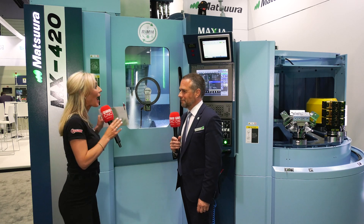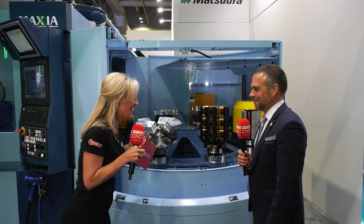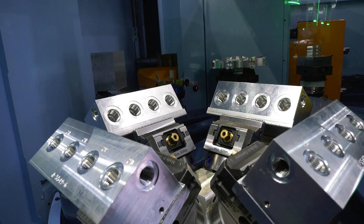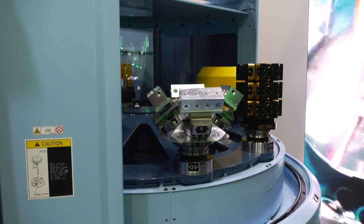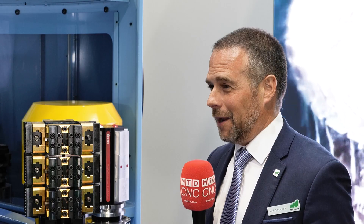Now this excites me — this is where I'm going to take you to the pallet side of this machine. It just shows the versatility these machines have to offer. It's a 10-pallet stocker as standard on the MX330 and the 420, and with such a large working area we can get multiple parts onto a table. As standard, the MX330 and 420 is capable of scheduling four parts per pallet — so suddenly we now have a 40-pallet machine.